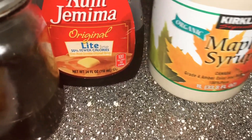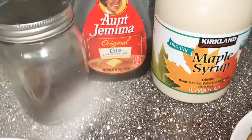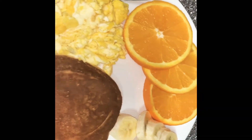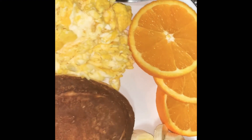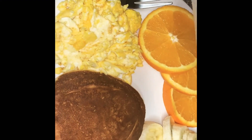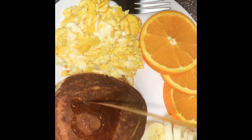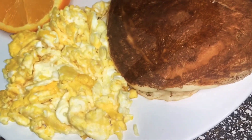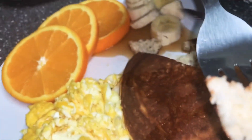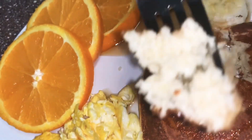You can have any syrup you like, even Nutella on top. That's your personal choice. I'm going to use this syrup for me — making it homemade.